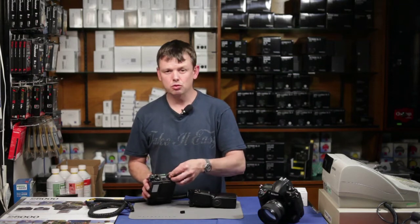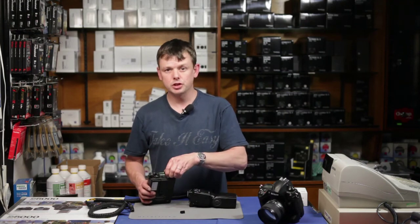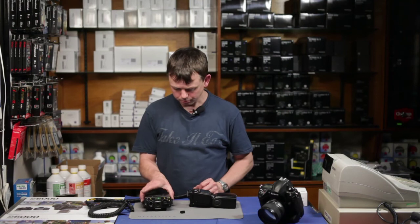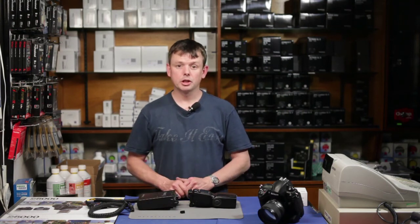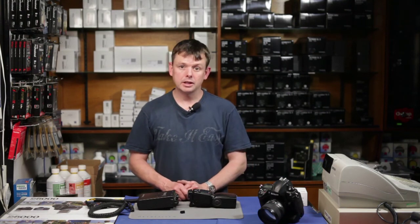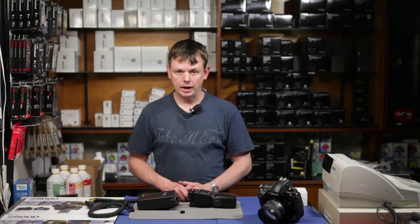We think this is a really sensible upgrade to an existing brilliant solution to photographers' power management problems, and we think Quantum are going to do very well with it. Thank you very much for listening. If you need any more information, please visit robertwhite.co.uk.